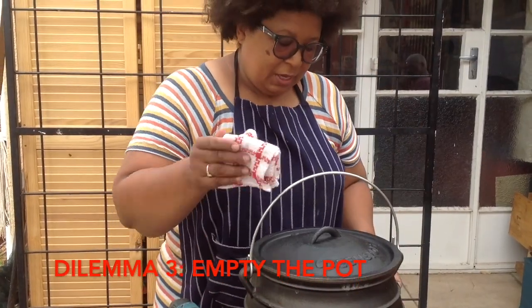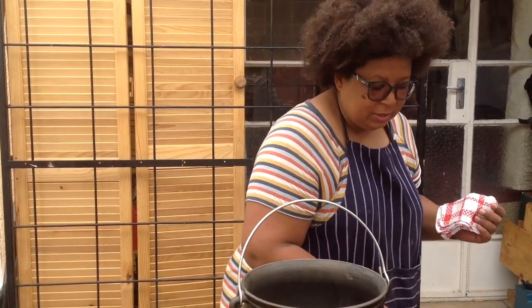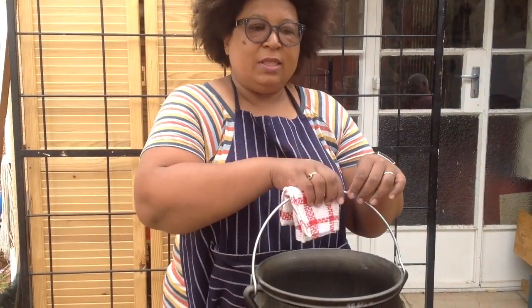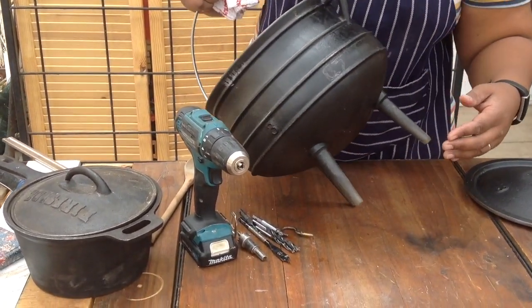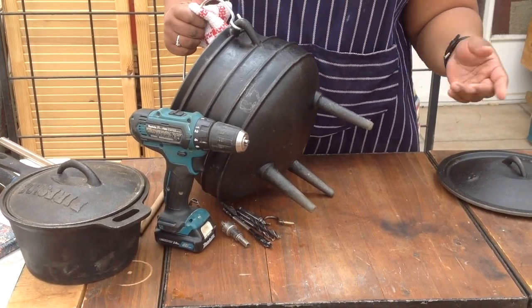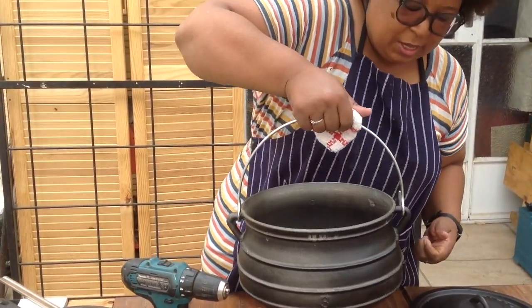Dilemma number three is when you have eventually cooked and you want to clean your pot. Most people would do this and then you want to turn the pot to its side to throw the inside out. Now you have these three legs that have been in the fire — they're very hot — and so it would help if you could leverage this and throw this out. We want to look at solutions for all three of those.